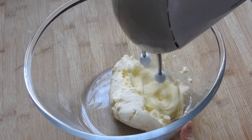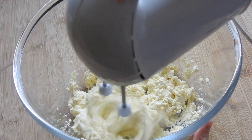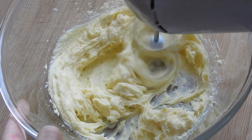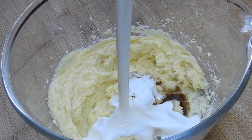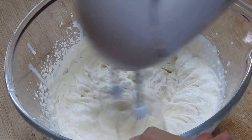First off the frosting. In a bowl add your cream cheese and beat it until smooth. Then add in your caster sugar and cream it into the cream cheese. Then add in your vanilla extract and heavy cream and beat the mixture for around two to three minutes until you get stiff peaks.